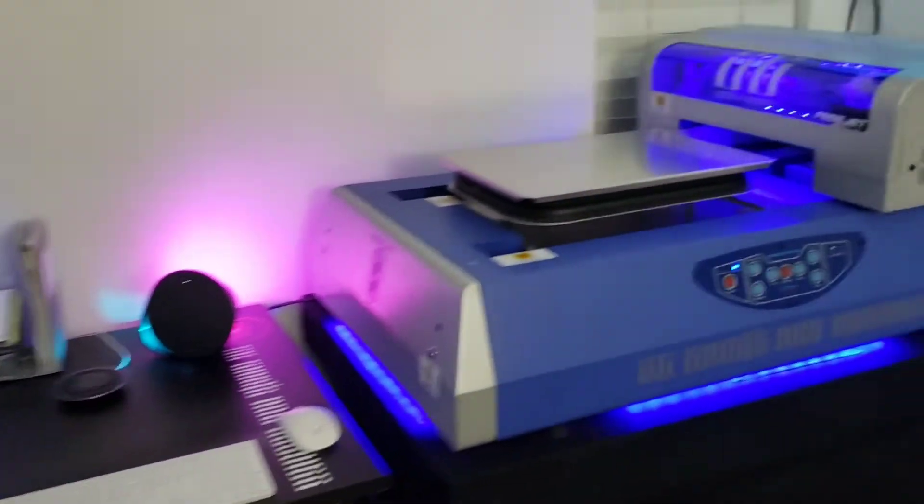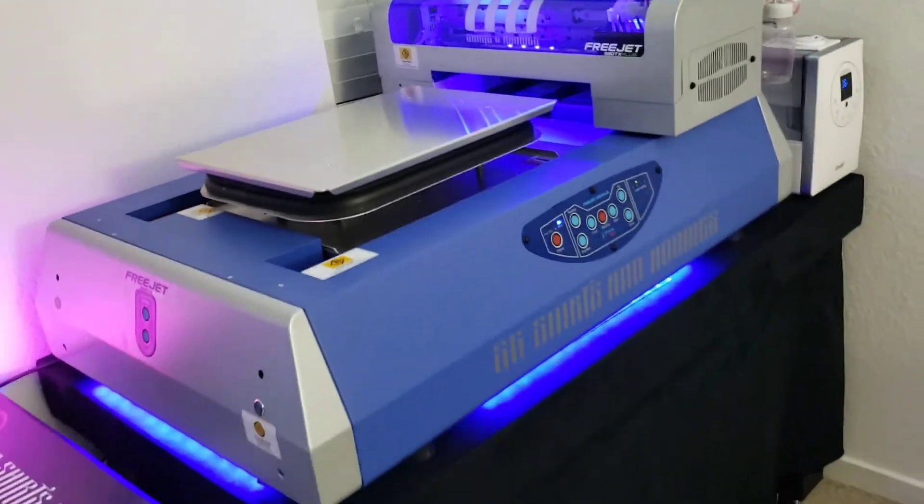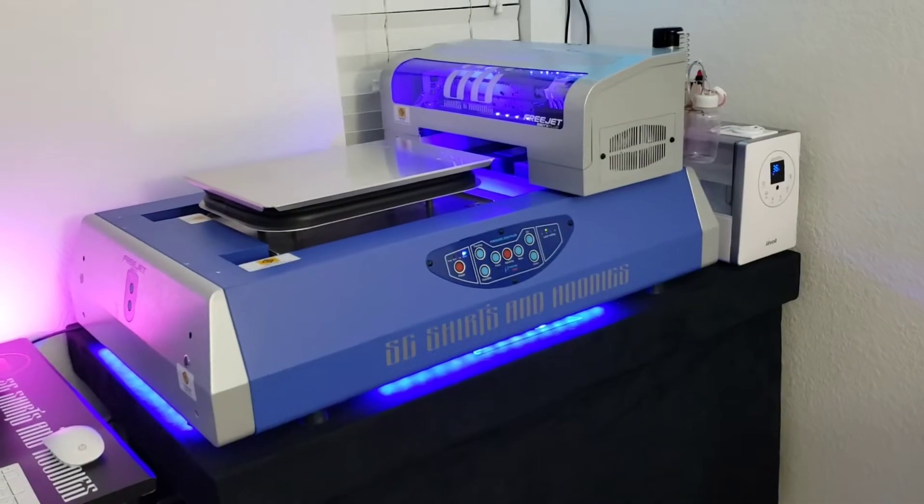Real quick — I already had this one. You guys have already seen this printer plenty of times. It's been a good printer to me; I've had some hiccups here and there.